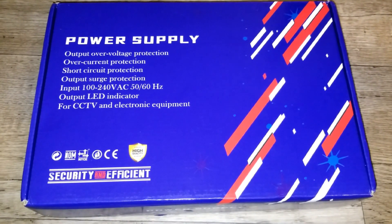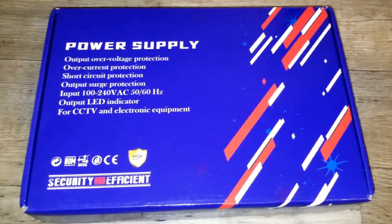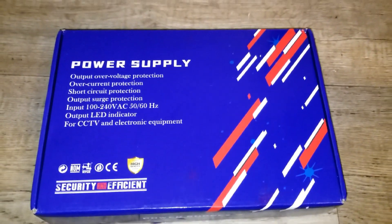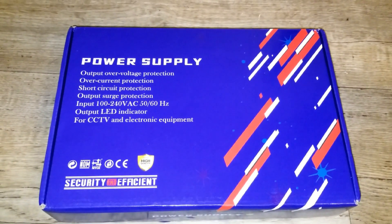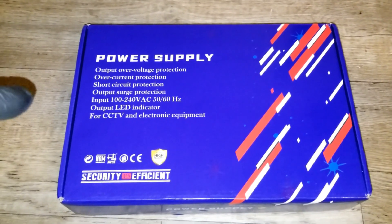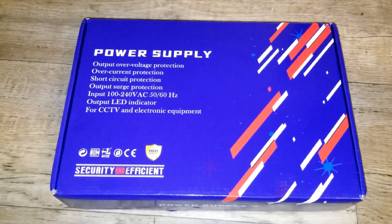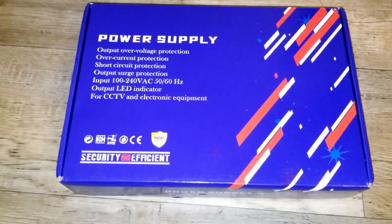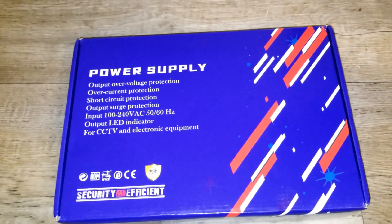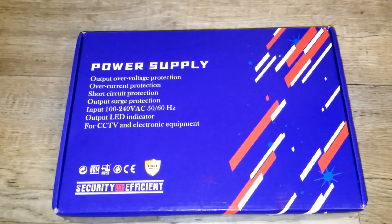The output is going to have an LED indication. This one is basically set up for CCTV cameras — closed-circuit television and electronic equipment. I have two options I'm going to be utilizing this box for: first, for security cameras, and second, as an AC to DC converter because I want to use DC bulbs on a 12 volt system, and this unit can give you a 12 volt output.